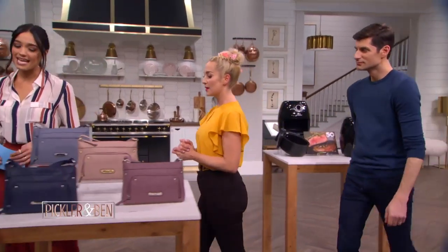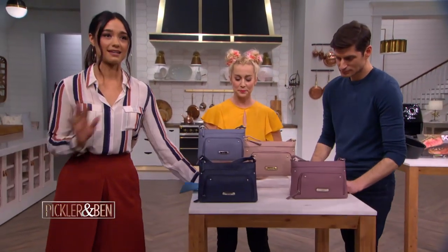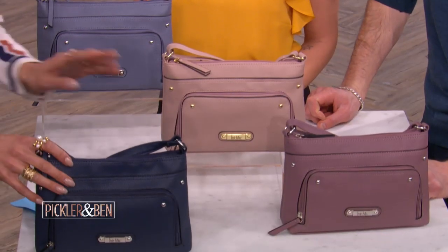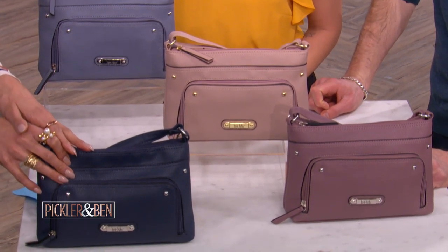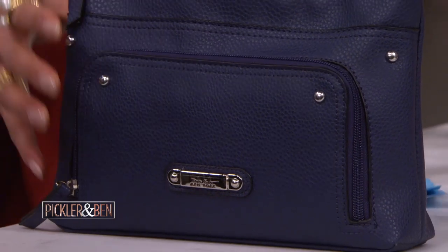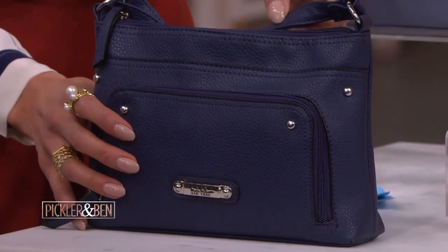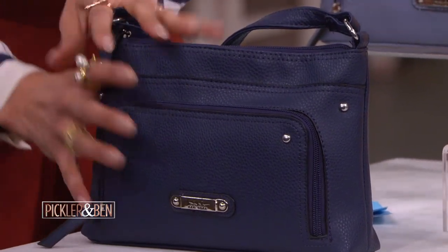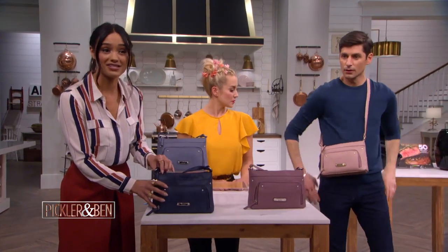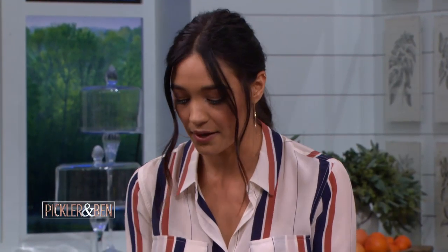Next is something every lady will love. A crossbody bag is a style staple — it's actually my go-to purse. This one here is the Cameron Crossbody by Nicole Miller New York. You cannot go wrong with this gem. I love that navy — it's beautiful, so rich with a really good hue to it. They're all designed in a really high-end feeling vegan leather, which is nice, eco-friendly, and comes in all these pretty colors.